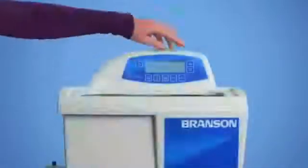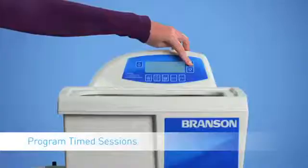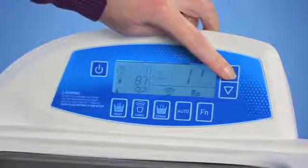Start by setting your cleaning time. You can choose timed increments of up to 99 minutes, or get the flexibility of continuous cleaning with a constant sonics mode. Either way, just set your digital Bransonic and forget it.